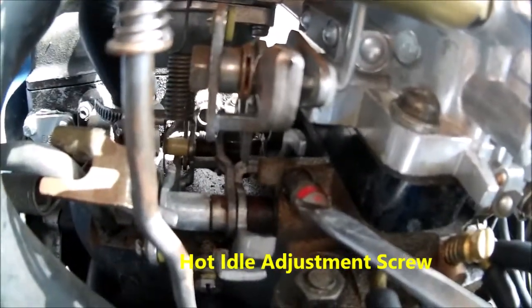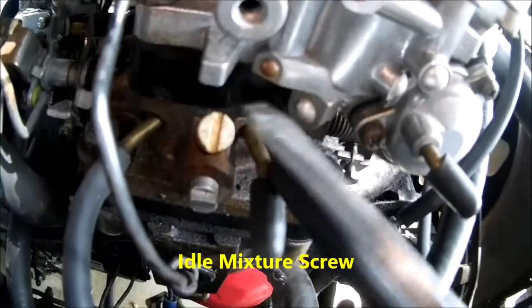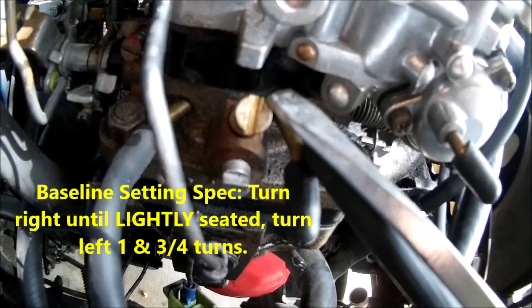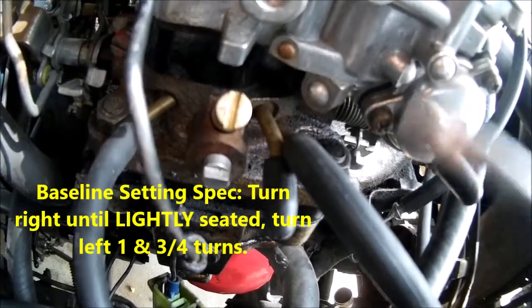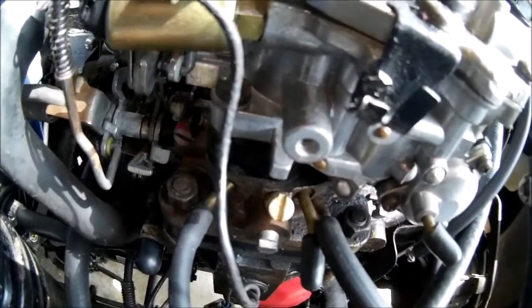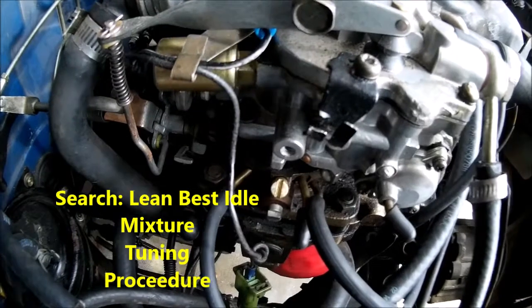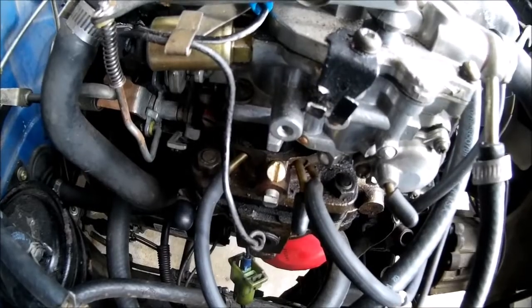This screw here is your curb idle adjustment, or hot adjustment. And here is your mixture adjustment. Baseline setting: turn it all the way in — don't crank it down, just until it starts to stop, lightly seated because it's a needle in there — and you back it out one and three-quarter turns. When you do your hot idle adjustment later for mixture, if you don't know how to do that, look up 'lean best idle' on Google. One and three-quarter turns out is enough to get her running decent so you can start making adjustments.